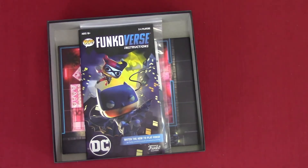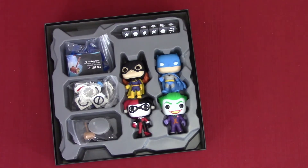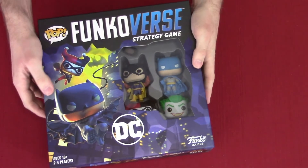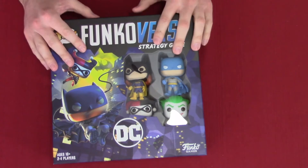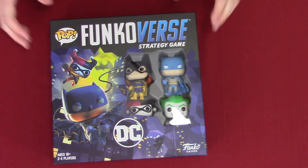This is really interesting because it's like the first game I've had where everything goes underneath and not above. So there we go — here's the main set for the Funkoverse DC Strategy Game.